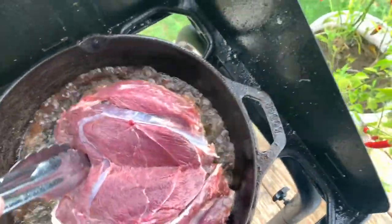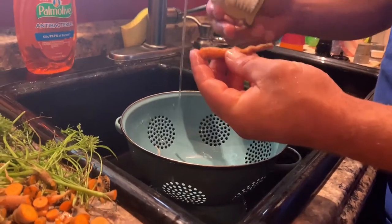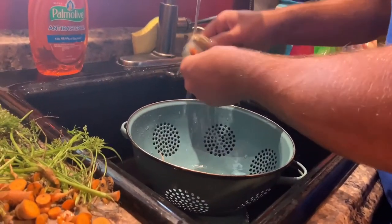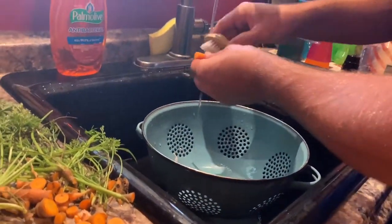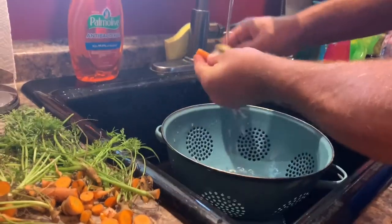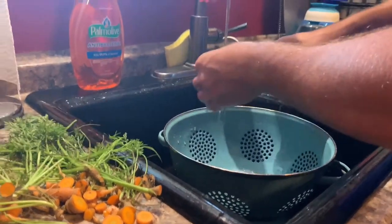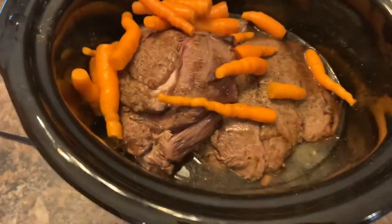Now let's get these little carrots from the garden. You want to get them clean — you can't really use a peeler on something that thin, but you don't want to waste your carrots. We use a little potato scrubber. You can see right there how clean those carrots get. Carrots all cleaned and prepped — just dump those in. I'll go get more from the garden.